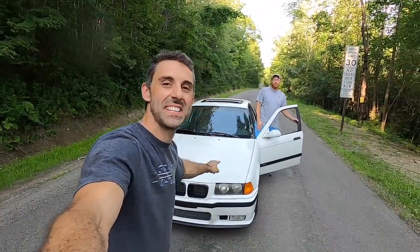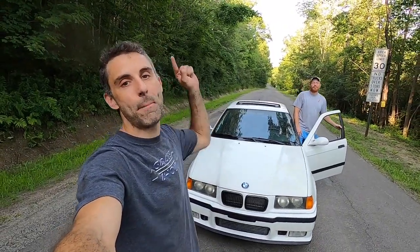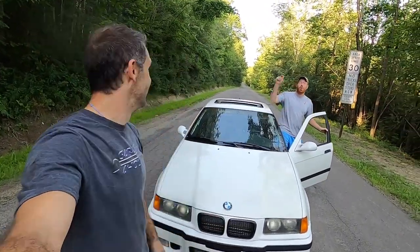Alright guys, that just about does it for today. This is Ben Watson's E36 N54. I'm Frank Macaluso, and we are here to give you the best of it.